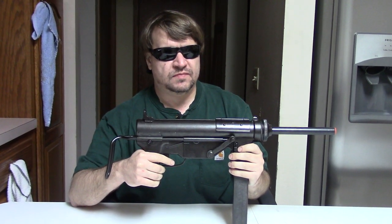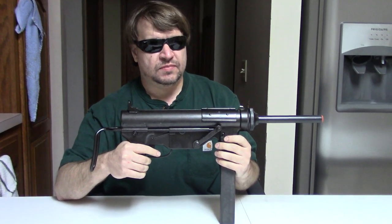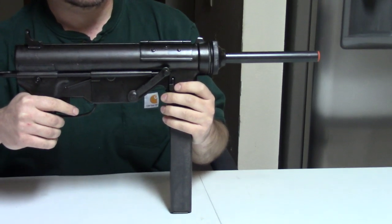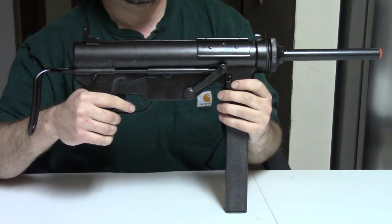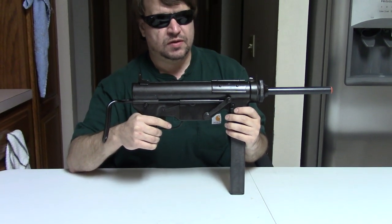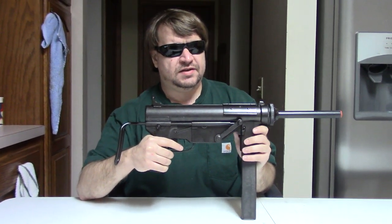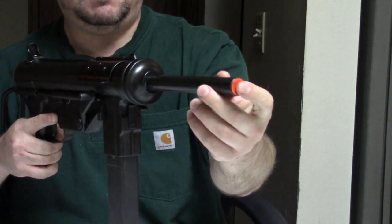Hi, Misha here, and today we thought we would talk about the US M3 submachine gun, caliber 45 ACP, often known as the Grease Gun. We would like to take you to the range with this, except this is actually a display gun from IMA.